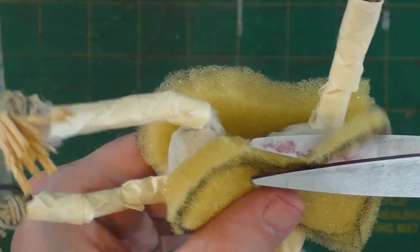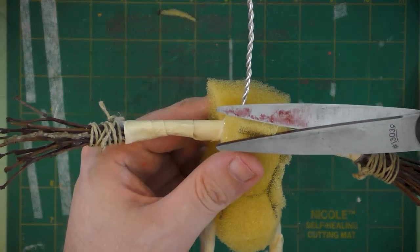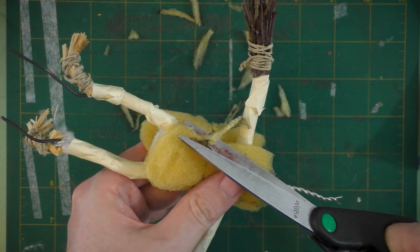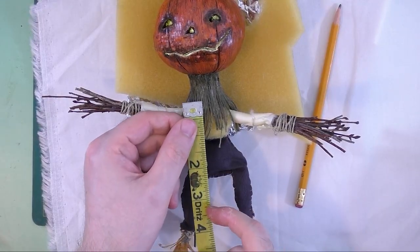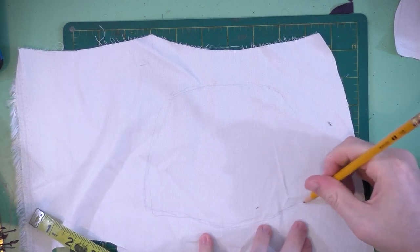I wrapped the arms and legs in drafting tape to keep the cotton batting together, and now I'm trimming some upholstery foam that I attached to the torso area. Here's the Jack-O-Lantern art doll with his head on, but he's still naked. To make clothes for the character, I'm taking measurements from him and then applying that to the fabric underneath.